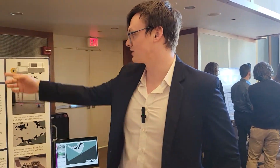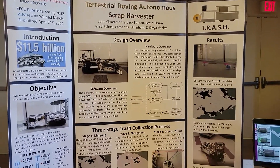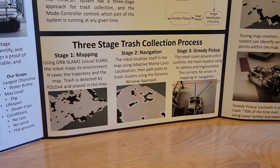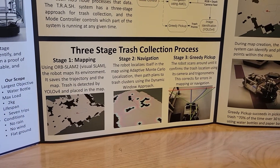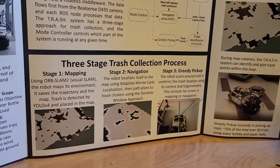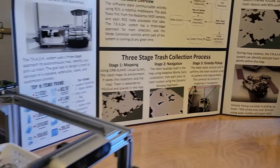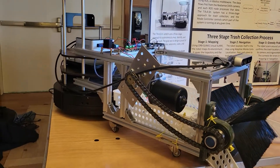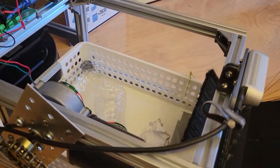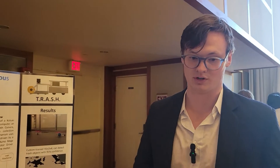This is our Terrestrial Roving Autonomous Scrap Harvester — a lightweight implementation for picking up trash in an area. It has three stages: first, mapping, using visual SLAM to create a map of the area and detect pieces of trash using computer vision and a convolutional neural network. Second, navigation, using Adaptive Monte Carlo Localization and path planning between detected trash items. Third, pickup, using a greedy pickup approach that identifies trash via YOLO, turns toward it, and activates a custom-built collection mechanism to pick it up.